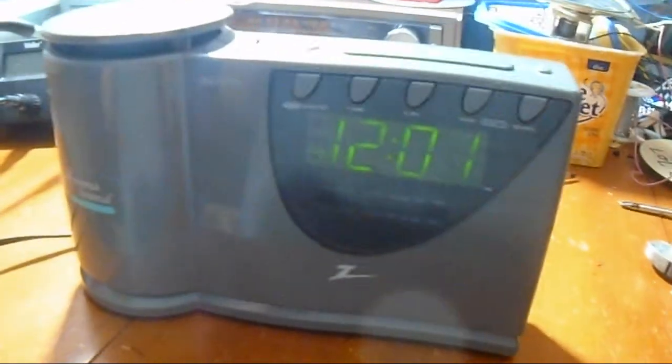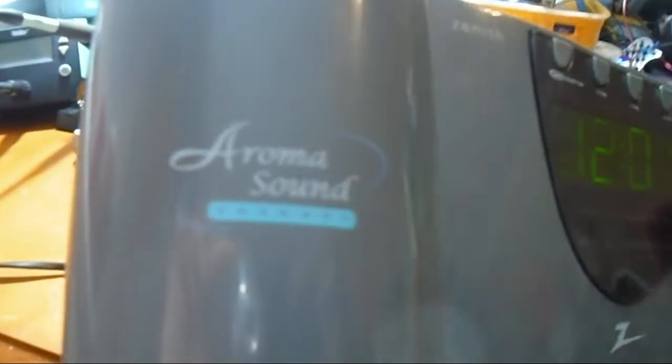Here's a Zenith Clock Radio — it's an Aroma Sound Therapy. It has some kind of little fan here, or some diffuser or something. It had like a little thing you stick in here; you put like little fragrance beads.